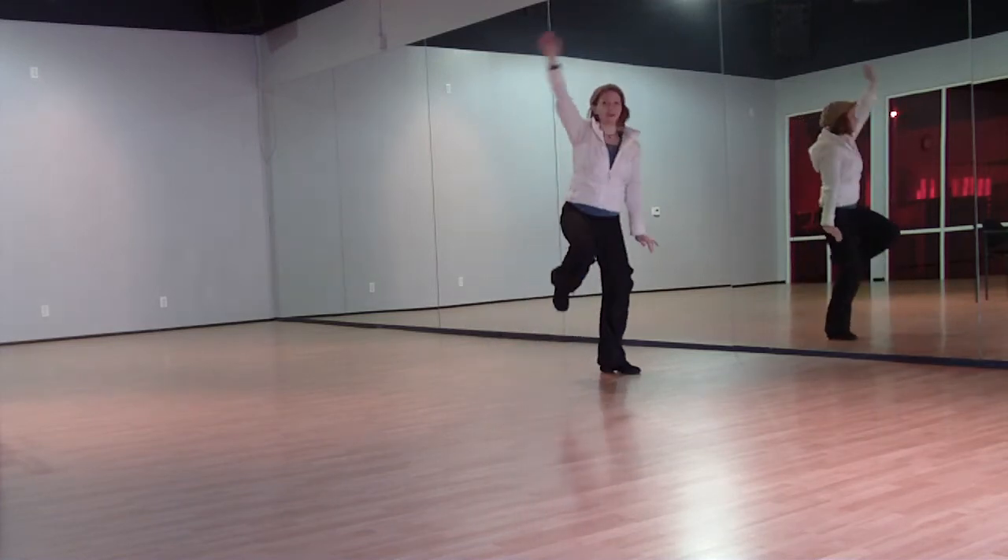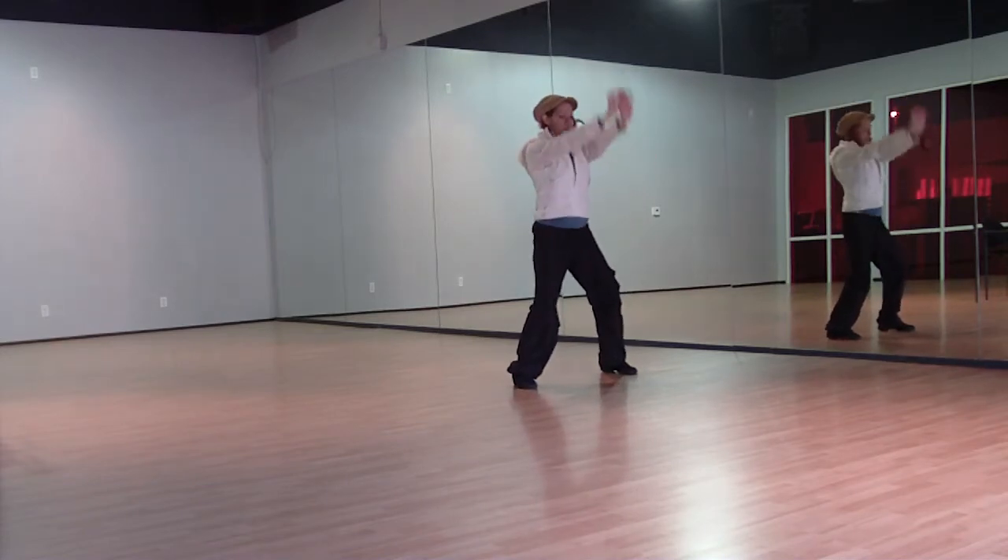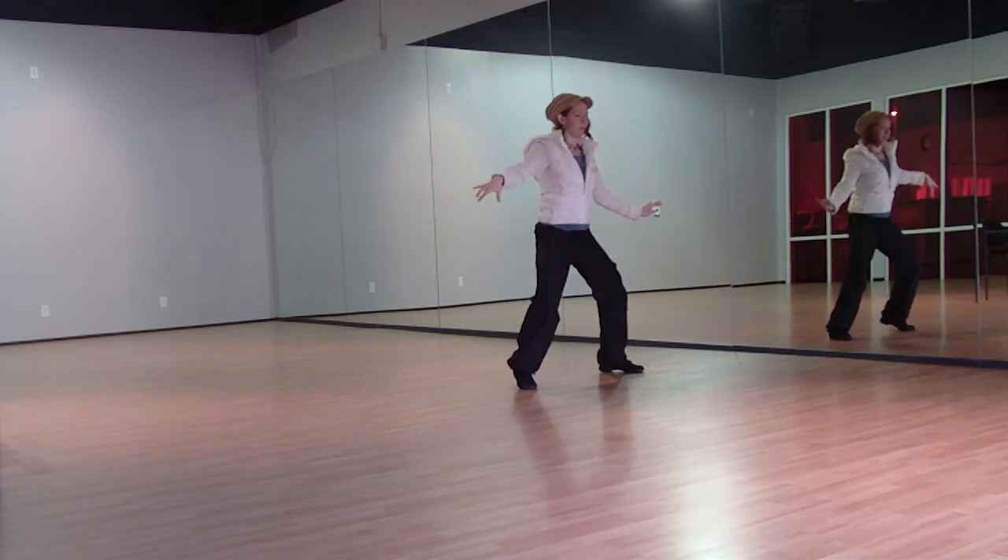Swing your left arm around, right arm around. Hold hands up, down, up. Open and roll.